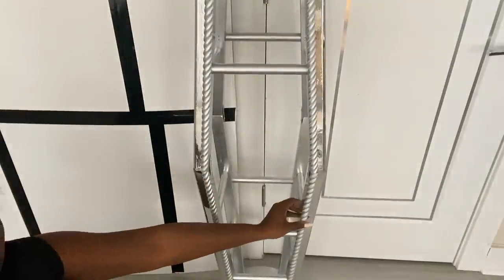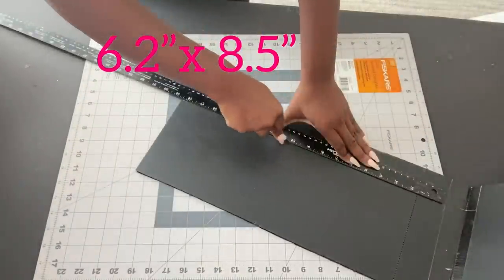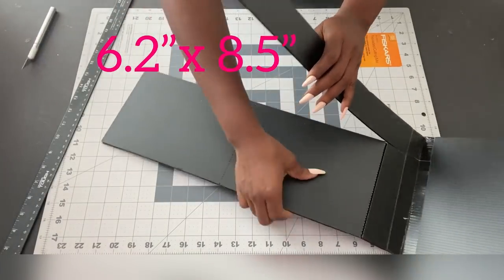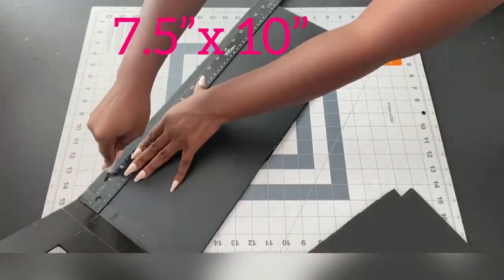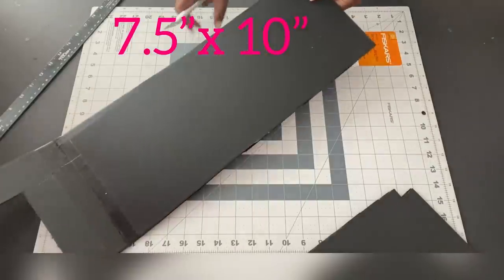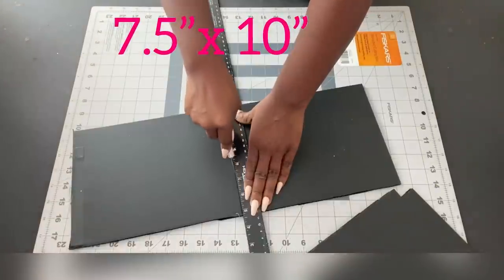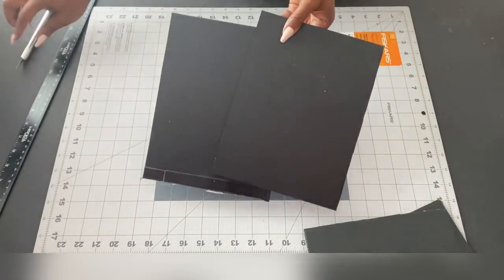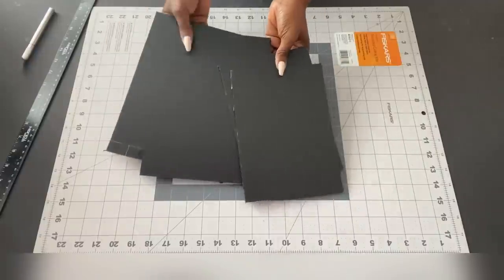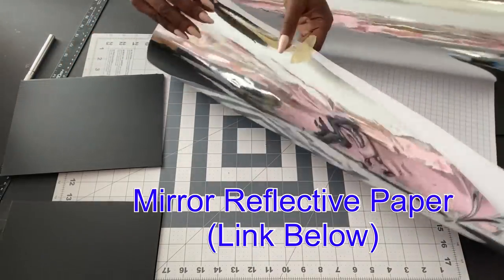For the shelves I'm going to be using plastic boards. You can also use cut-out pieces of wood for the shelves if you have them. It is important that you know the size of shelf that's going to be on the stools will be different, and this is because of the design on the stools. I'm going to be covering these boards with mirror reflective paper, and the link for this is going to be down in the description box below.